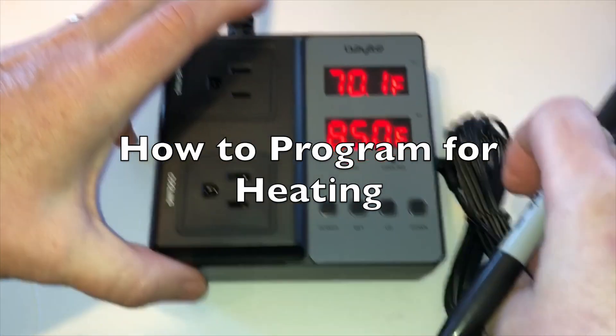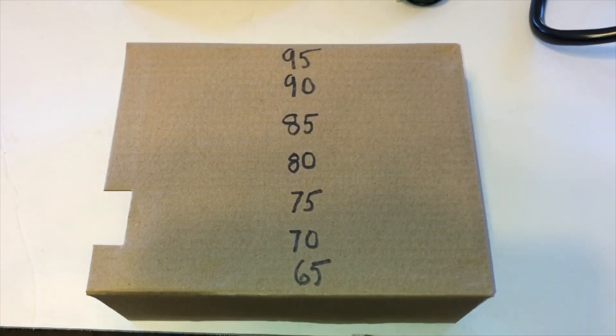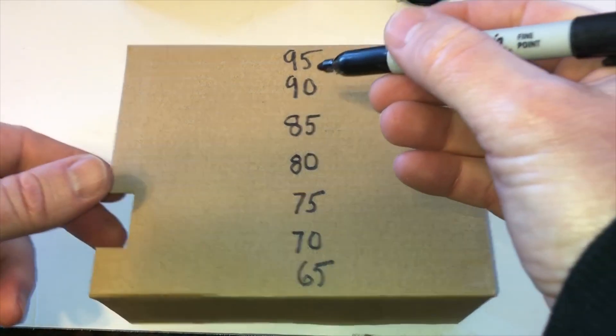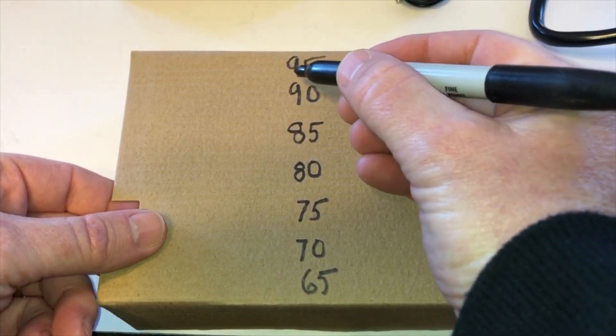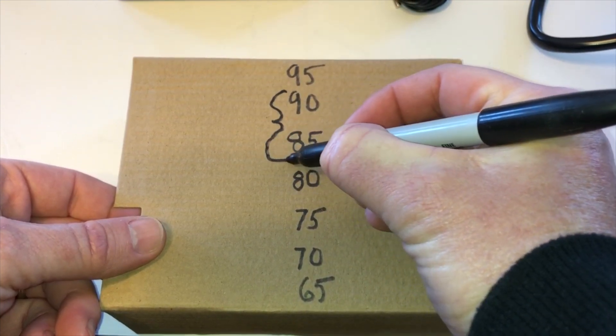What I want to show you now is what I'm trying to get to. I have a box that I'm trying to heat with baby chicks in it, and I want to keep the heat in this brooder box between 85 and 90 degrees.